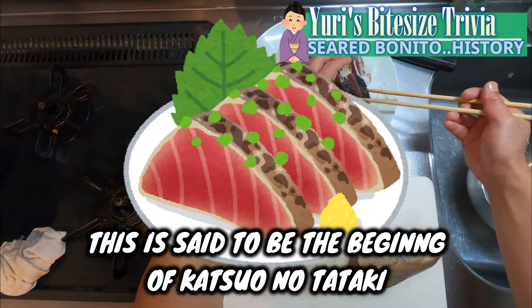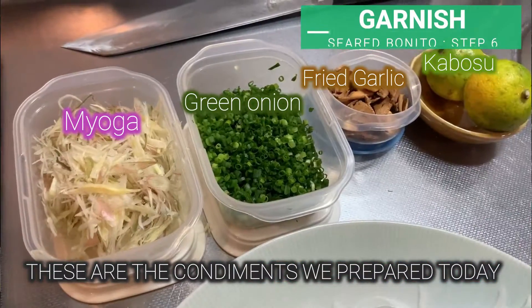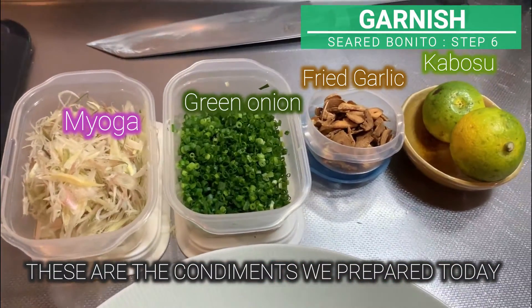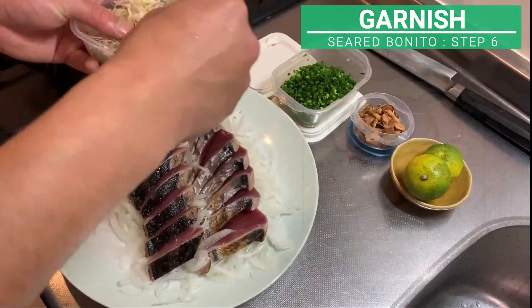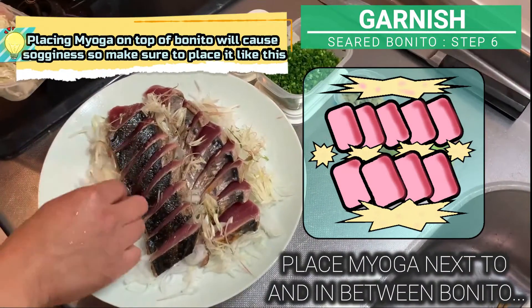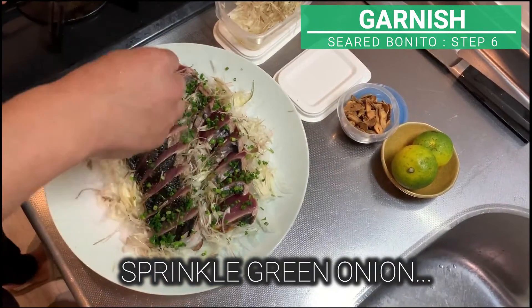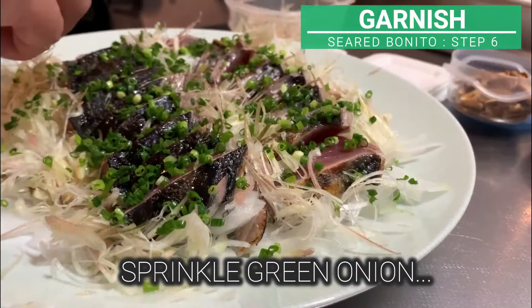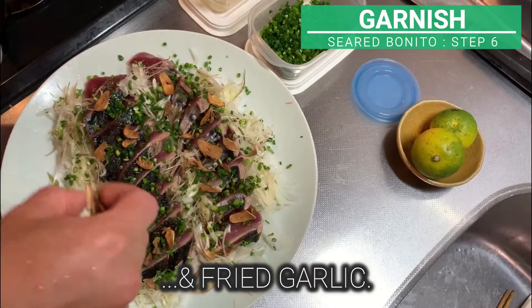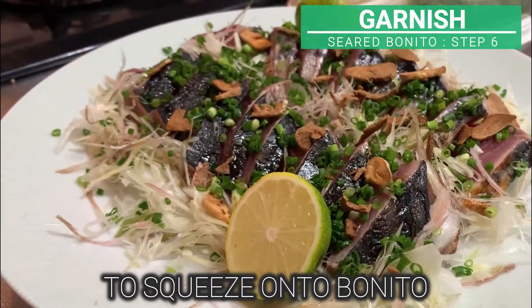This is said to be the beginning of katsuo no tataki, seared bonito. Place miyoga next to and in between the bonito. Sprinkle green onion and fried garlic. You can prepare your choice of citrus to squeeze onto bonito.